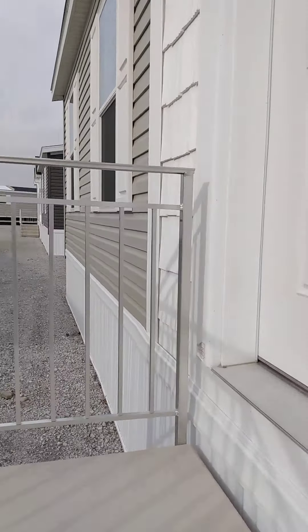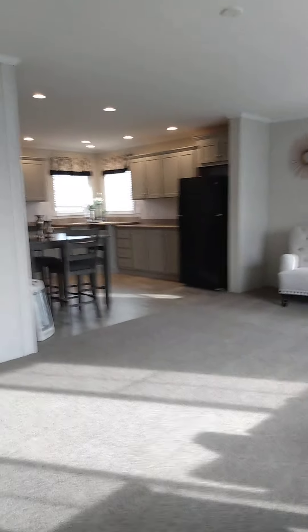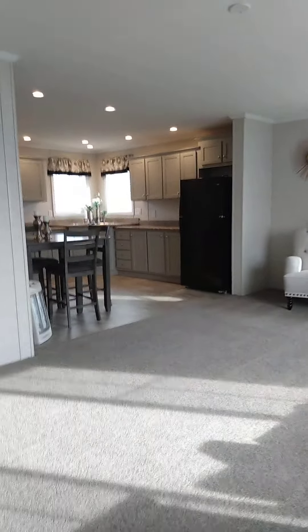I thought we would do a rundown here of the St. John. This is one of our more popular smaller floor plans. This one is a two-bedroom, two-bath. Let's go inside and check it out.